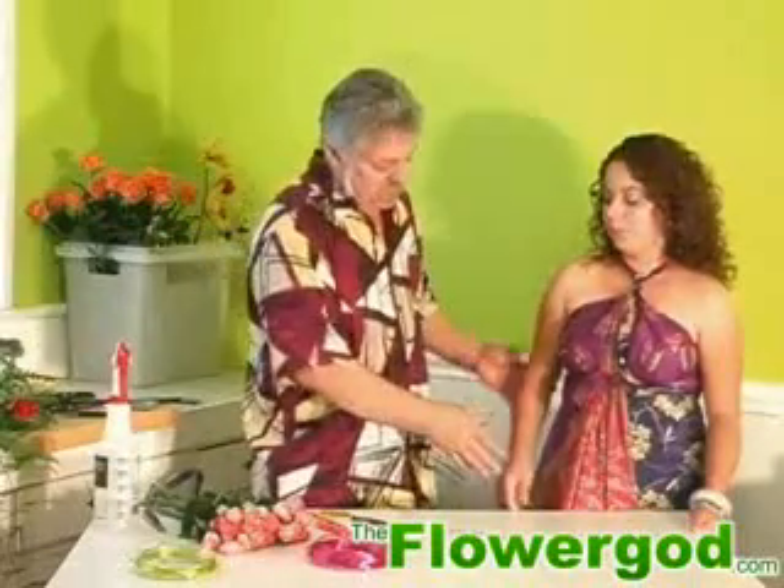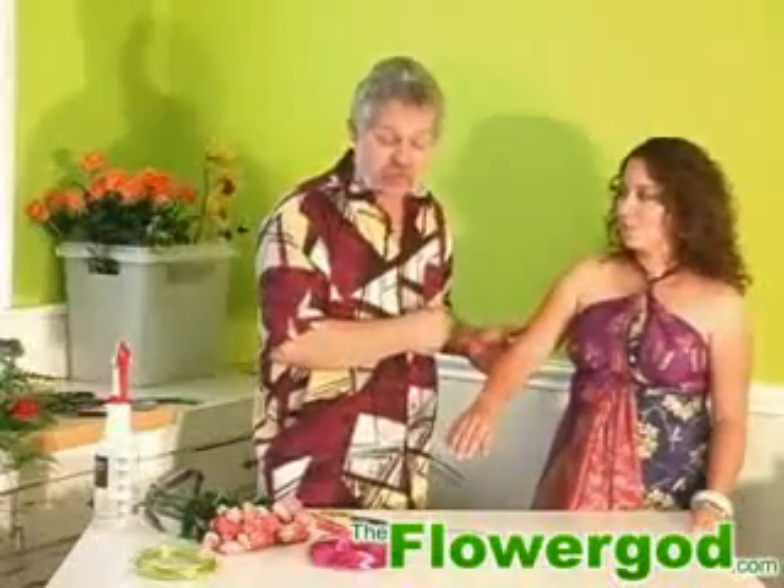Hi, I'm the Flower God. This is my beautiful assistant associate. She's going to be going to a Hawaiian luau this afternoon, so we're going to fix her up with a ringette and a bracelet that's going to accent her arm to go with her beautiful dress.